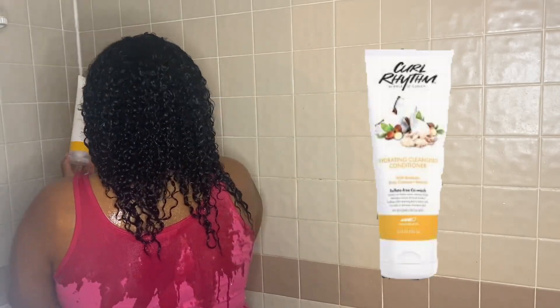Next up we have the Hydrating Cleansing Conditioner. This sulfate-free co-wash is a gentle low-lather cream cleanser. It helps detangle, remove dirt, and product build-up while retaining the hair's natural oils. Use daily or between shampoo days.